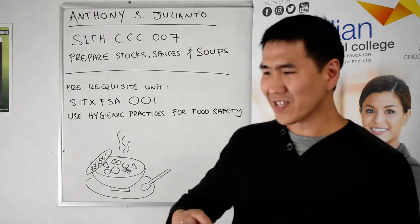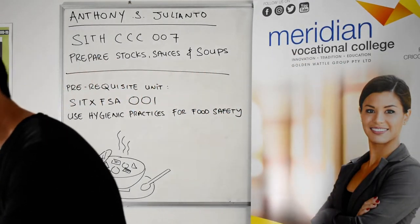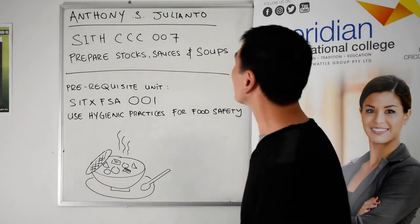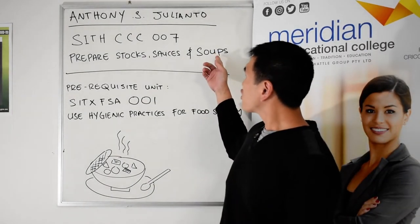Oh hello guys, welcome to class. I'm just about to put away my soup. So today we will be learning — obviously as you can see from my lunch — stocks, soups and sauces.